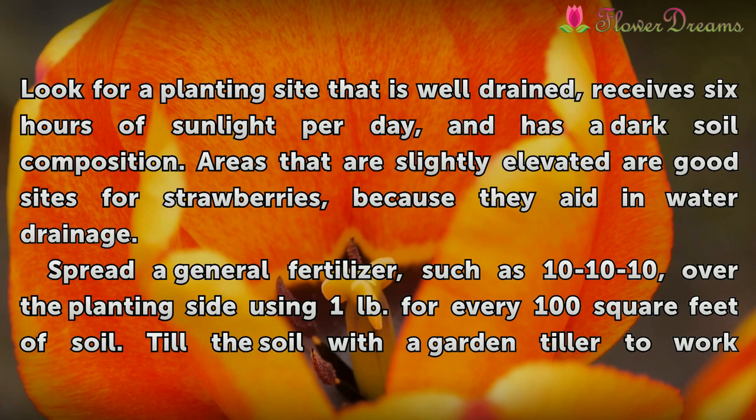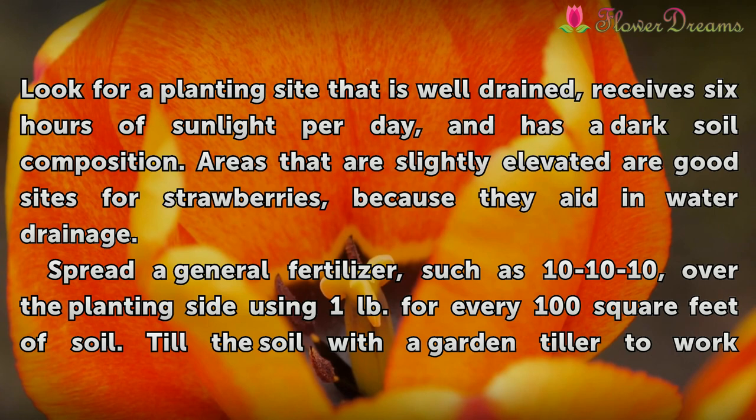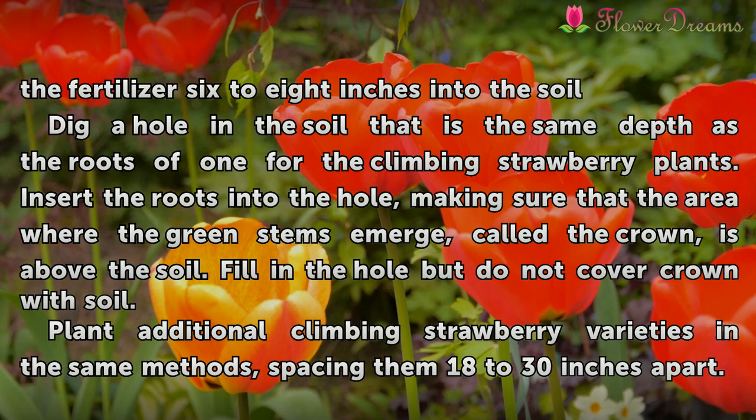Spread a general fertilizer, such as 10-10-10, over the planting site using 1 pound for every 100 square feet of soil. Till the soil with the garden tiller to work the fertilizer 6 to 8 inches into the soil.